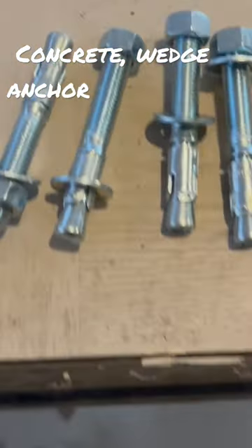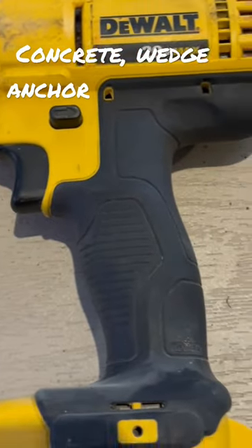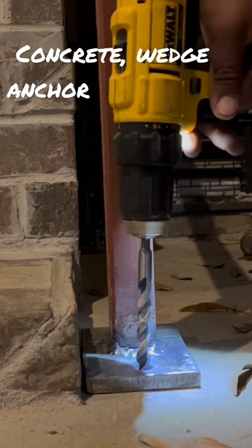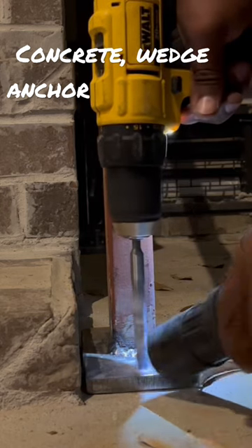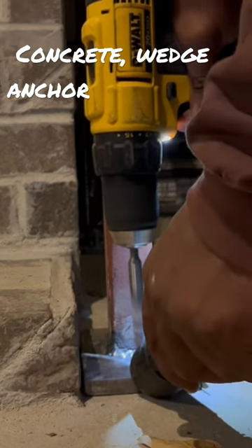Quick tips on how to install concrete wedge anchors. I'm going to use a half-inch concrete wedge anchor and a half-inch concrete drill bit to drill the holes. I'm going to use my hand drill and also my wet vac, so while I'm drilling I'm sucking all the dust out of the hole.